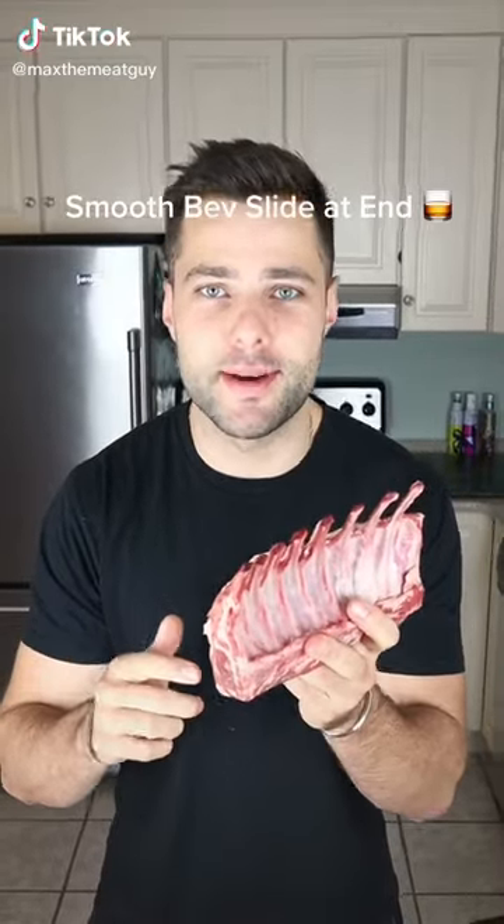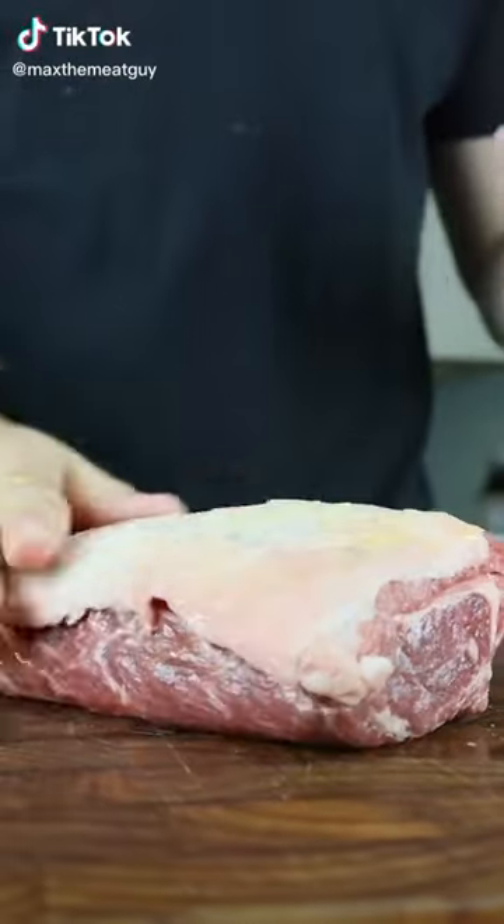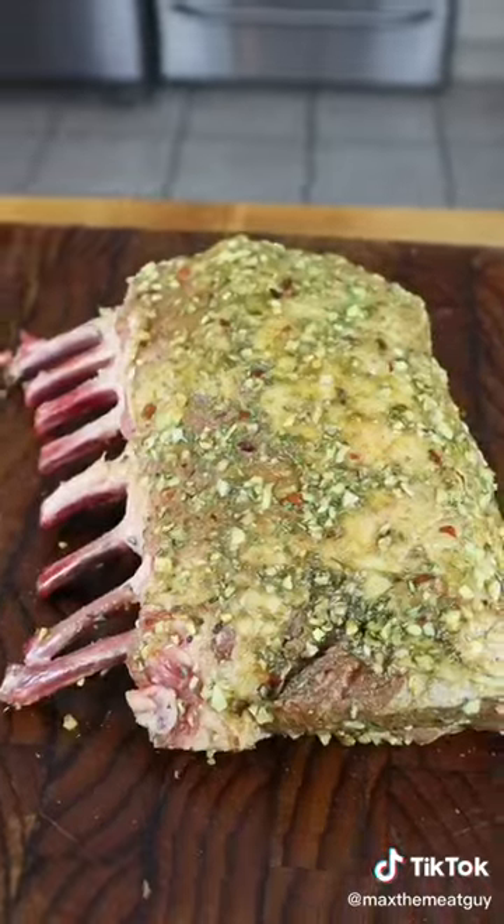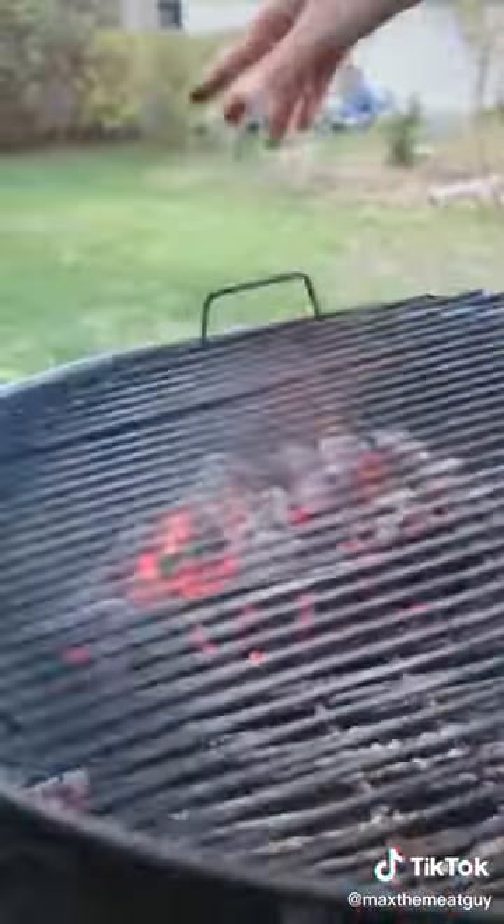Today we're making a smoked rack of lamb. Lamb is my holiday favorite. Season and add your chopped herbs. We're smoking with applewood, low and slow.